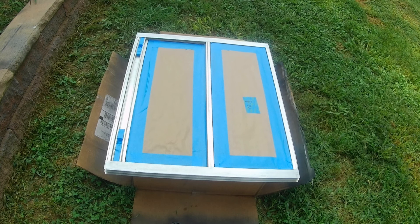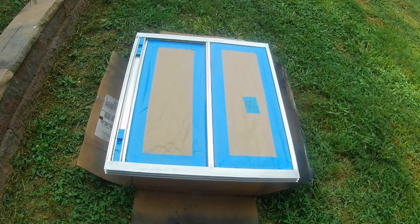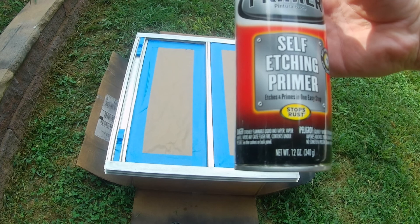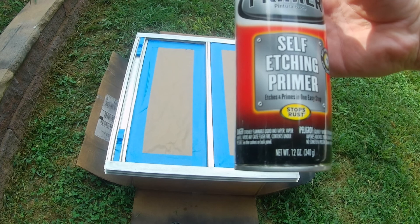This is how to paint a schoolie window — not sure if it's the right way, but we're going to do it anyway. We've gotten this self-etching primer from Rust-Oleum, and we're going to put one coat on the frame first and let it dry. Then we'll come back over with a couple coats in black.